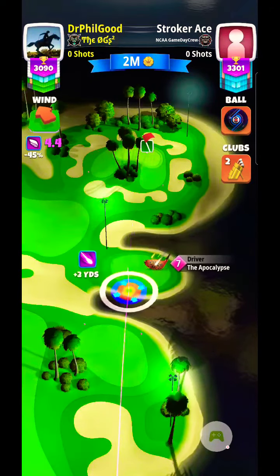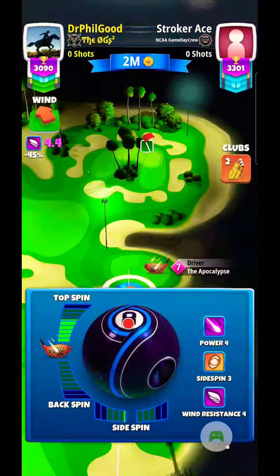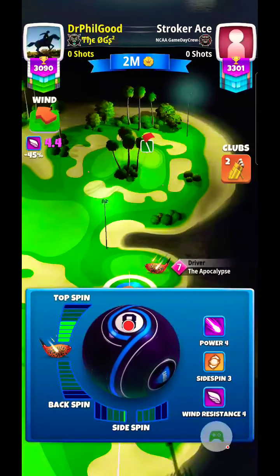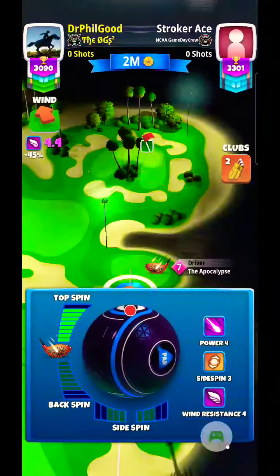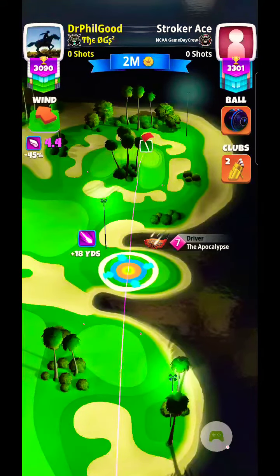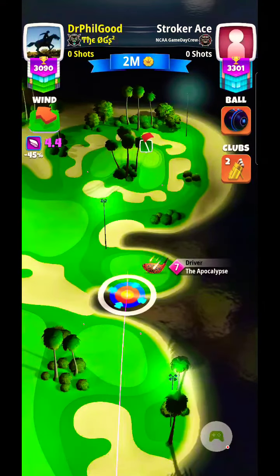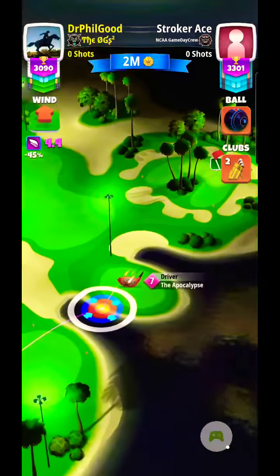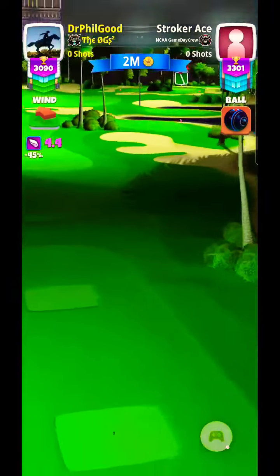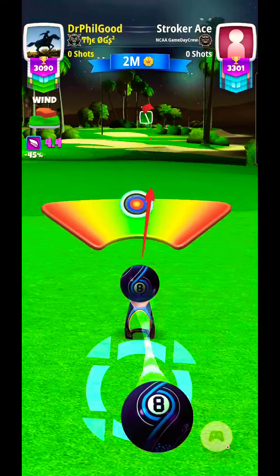I can see, or at least have the opportunity to get a good bounce there and get on up to the green. But the amount of topspin I'm putting on it, I'm going to do what I can to play it off the rough there by the trees. And that way I don't roll past the hole into the rough, or even worse, the bunker. So just accounting for wind there, and give it some curl to the right.